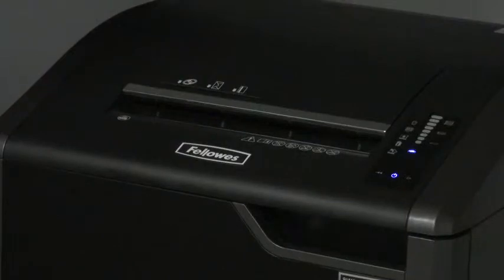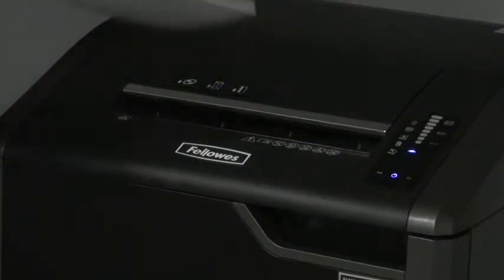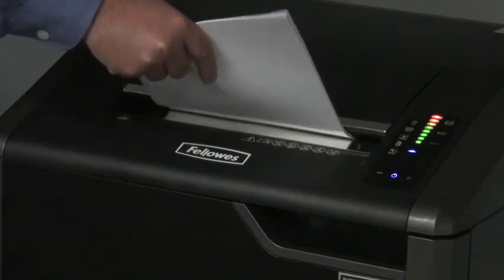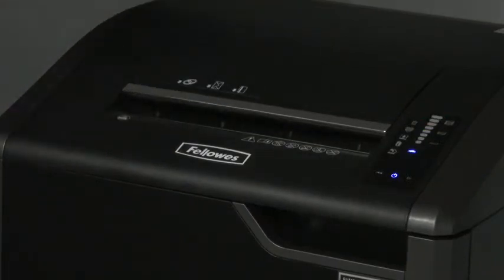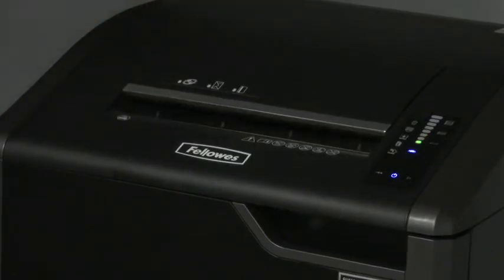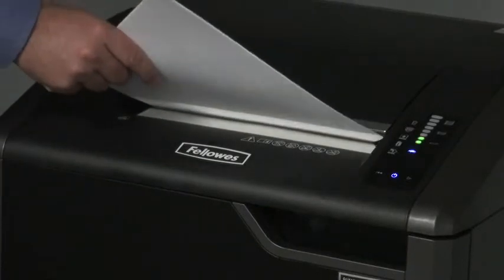The patented 100% jam-proof system eliminates jams by preventing the shredder from taking in more paper than it can handle. Simply remove excess paper to resume shredding. The jam-proof system also powers through mis-fed paper.